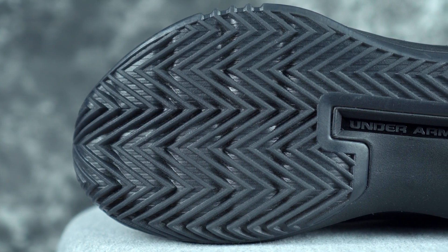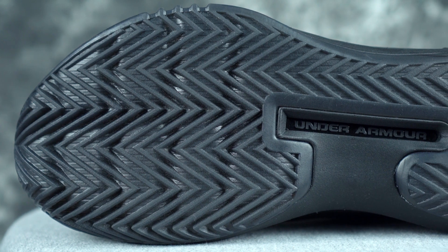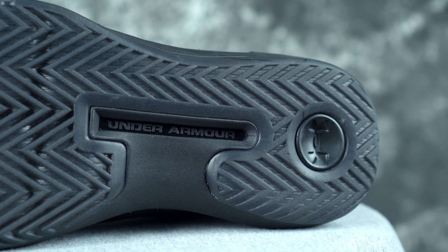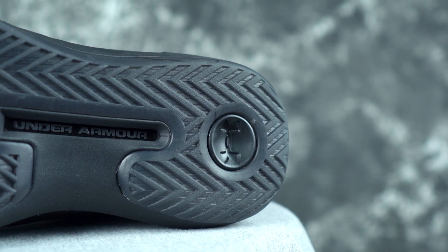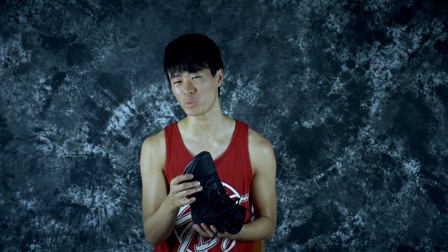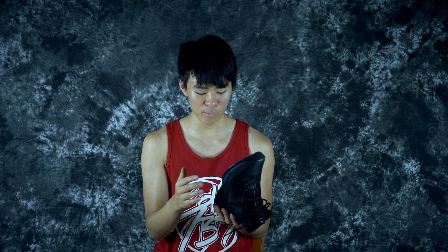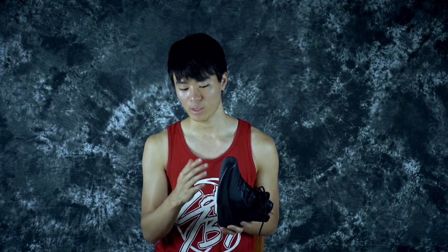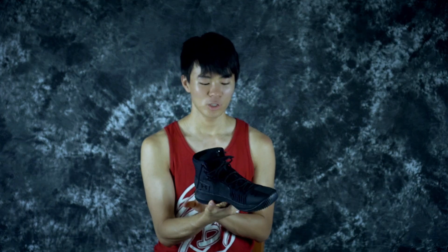Let's get started with the traction pattern — it's just a herringbone pattern. It does look slightly translucent, like a 90% opacity, but I already played in it and the traction seems really really nice. It just needs to break in a little bit. Thank you Under Armour — no bullshit storytelling traction, just straight up herringbone. The rubber compound they use is pretty nice too, so I feel like the traction is gonna be really good.